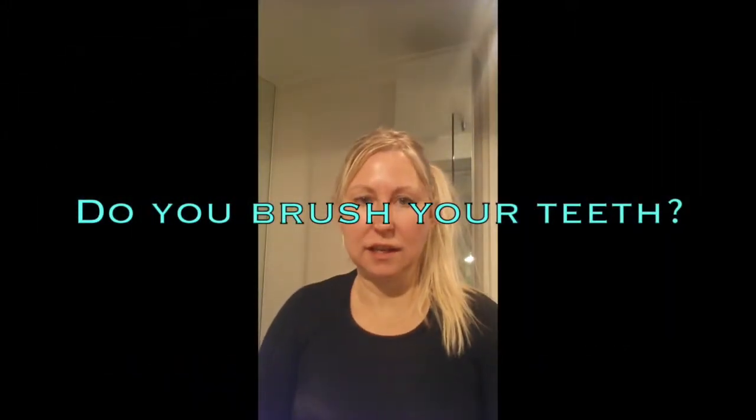Today I'd like to demonstrate how quickly you can really take care of your skin. Because a friend of mine said, oh I don't have time for myself, I'm so busy. And I said to her, but you do brush your teeth, don't you? And she said yes. I said, well then you can wash your face and put some moisturizer on. So today I will demonstrate how to do it very fast.